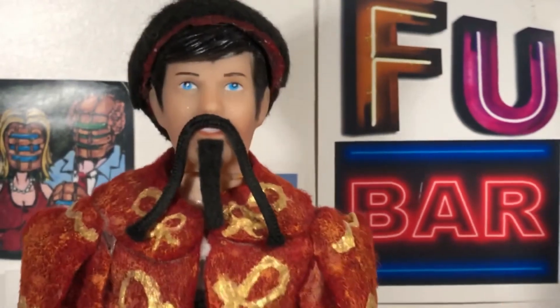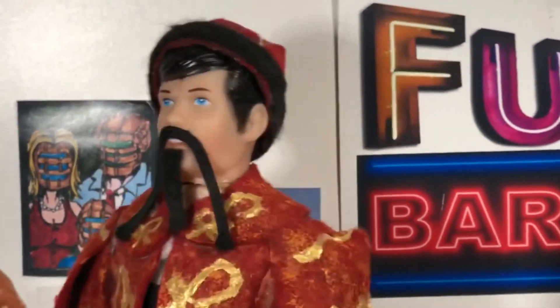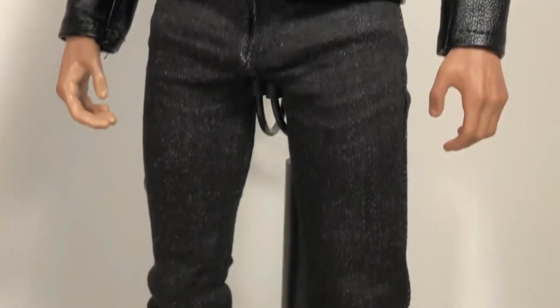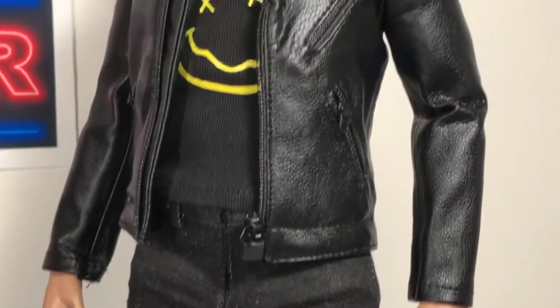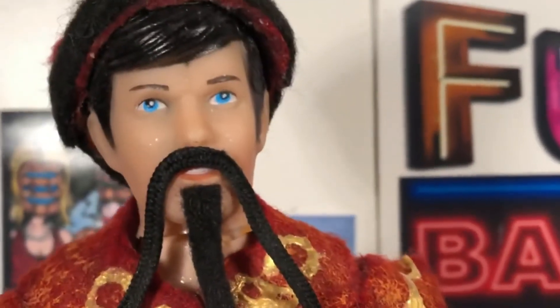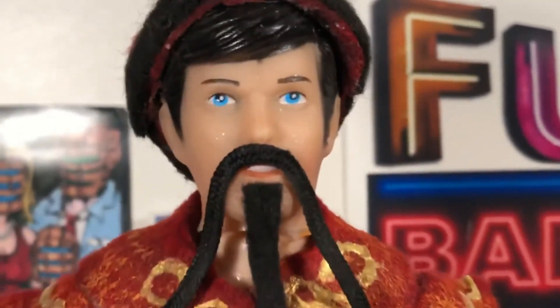I think this figure is absolutely worth every penny. So there's my review of the SoSo or Susu Toys Speed Silver 2.0 figure, otherwise known as Quicksilver. This figure is amazing. I was so sad when I missed out on the original release of the Speed Silver figure — it looked so cool in the silver leather jacket. But this one's just as good, and I'm so happy I was able to get it because it isn't very expensive at all. I thought it was pretty much sold out everywhere, but I found it recently and I'm so glad I did.